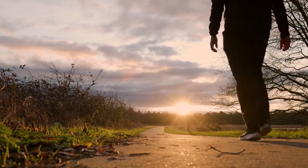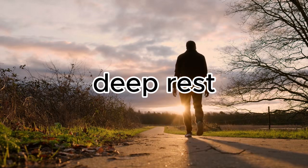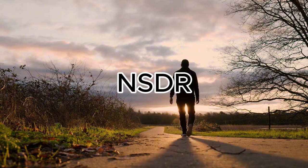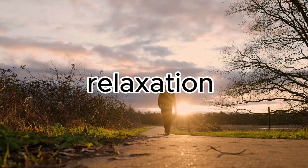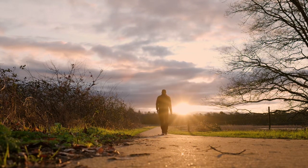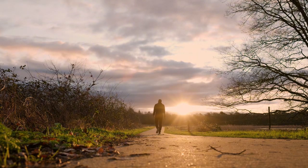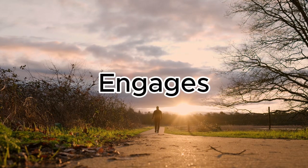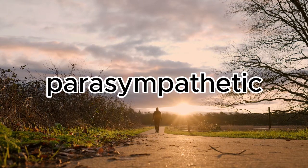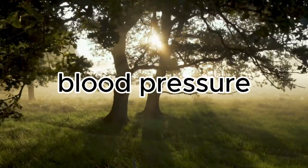Welcome to this 10-minute non-sleep deep rest exercise. Non-sleep deep rest is a powerful tool that allows you to control the relaxation of your mind and body. It can restore mental and physical energy, and it can be done at any time. As it engages our parasympathetic nervous system, it also helps to lower blood pressure and slow heart rate.